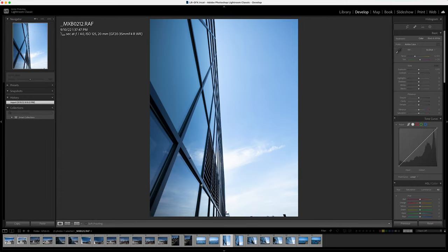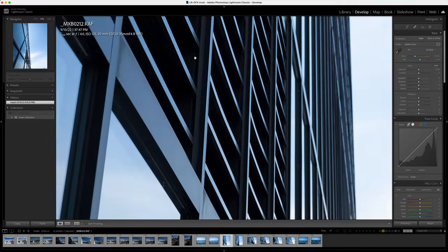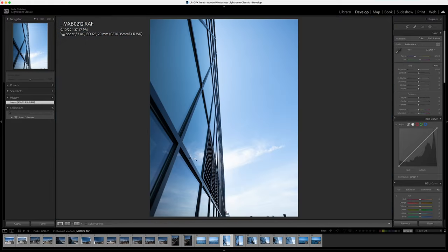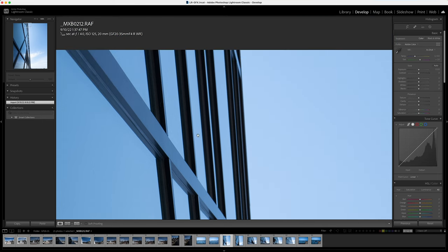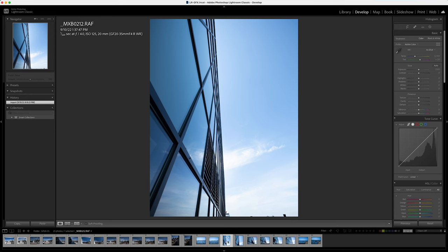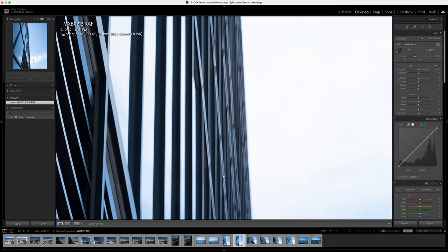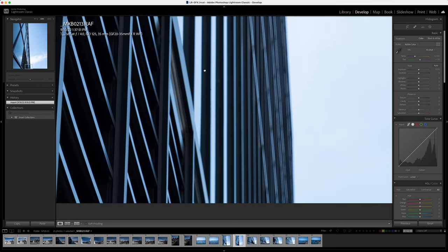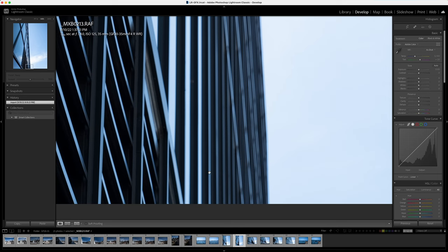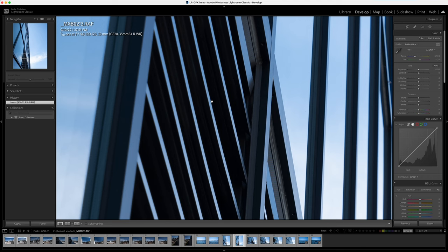You definitely get some bokeh and depth of field happening here, which looks great even at 20mm. Here's one of those lantern flies — they were a nuisance, kept flying into me and crawling on me while I was out on the balcony. This is at 35mm — the bokeh looks kind of weird with the lines. It's sometimes always odd to see bokeh on a really wide lens. It's not super desirable, but the center point is sharp.